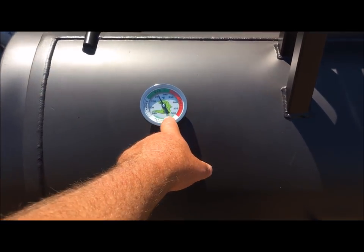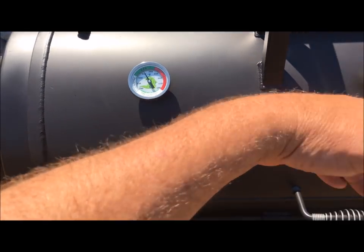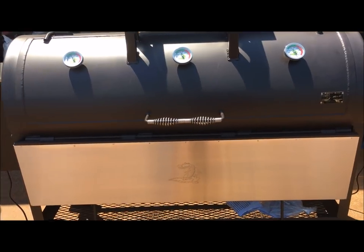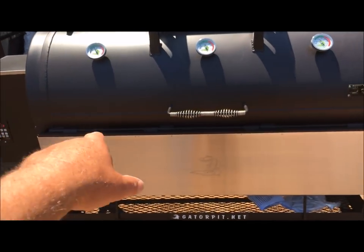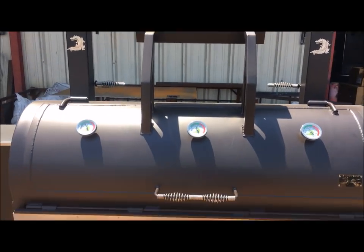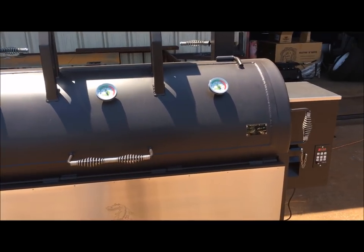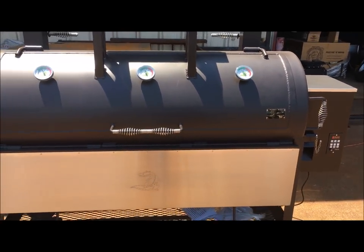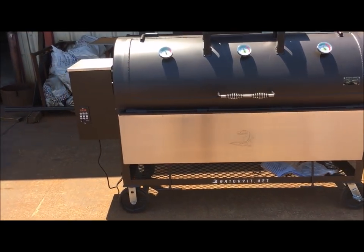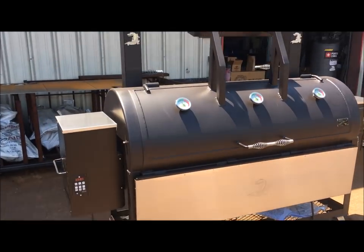If you throw a piece of meat right here, this gauge just goes down, which throws you completely off — it picks up that cold meat, whereas the temp gauges inside the hoppers will not do that. These gauges have nothing to do with how these digital controllers run. Set your temperatures on the hopper and just let it run its course. Clean burning, no leaking. It's a great pit — good commercial pit for a restaurant.